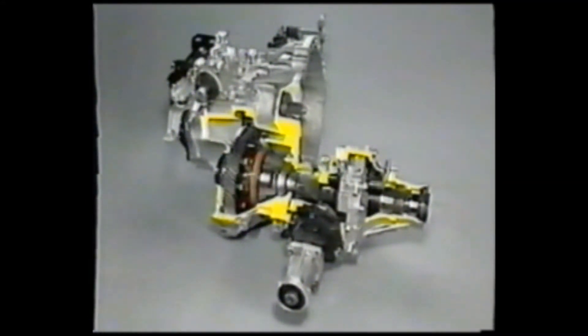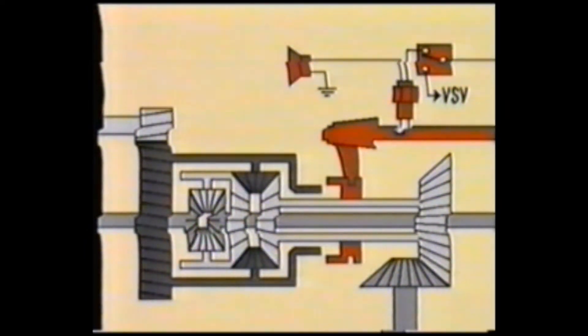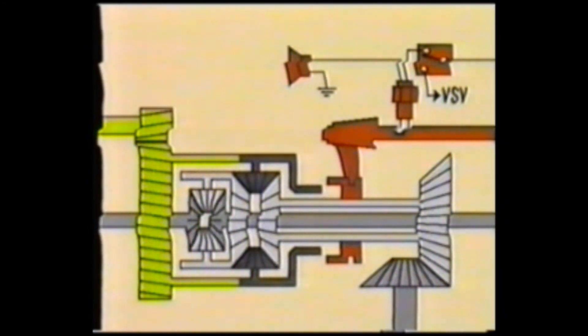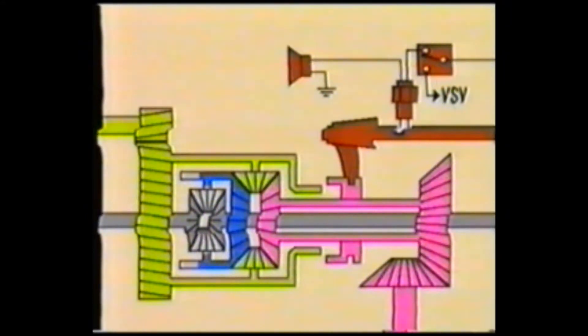The E250F manual transaxle on the RAV4 is basically the same in construction and operation as the one used on the Corolla and Camry four-wheel drive models. This transaxle consists of a center differential, a front differential, and a transfer. The power from the transmission is first transmitted to the center differential, where it is distributed to the front and rear. Power to the rear is transmitted through the transfer to the rear differential, while power to the front is transmitted through the front differential to the front wheels.